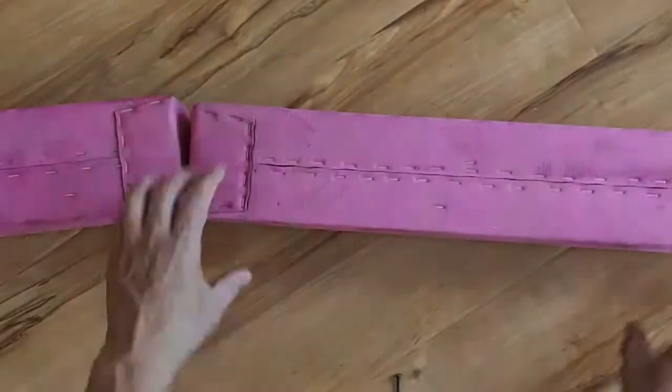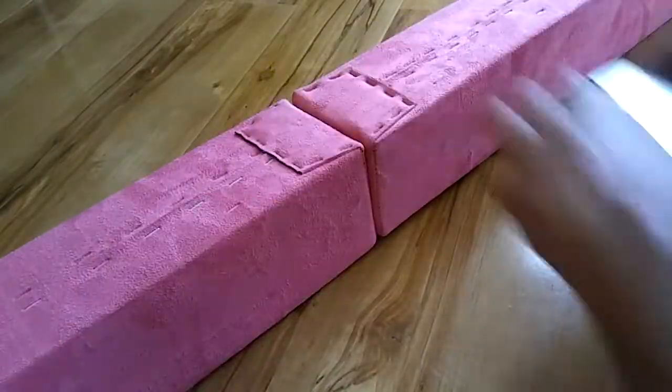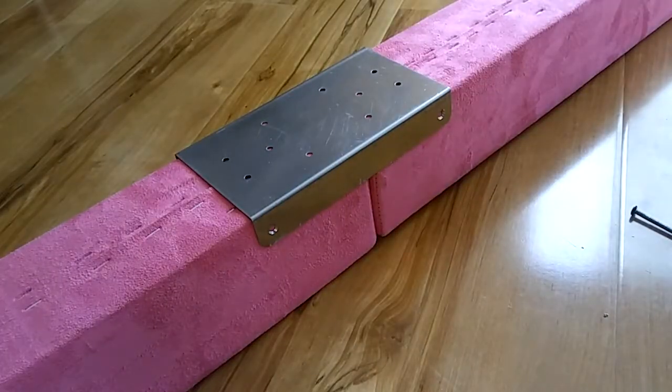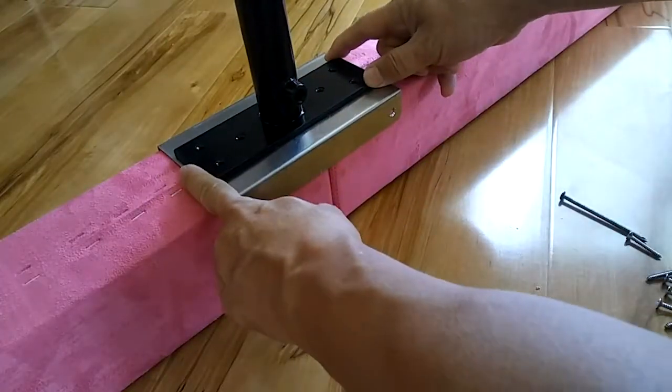Start by aligning the two beams. Place a bracket over the two beams. The center riser will fit over the bracket. For now, turn the beams on their side.